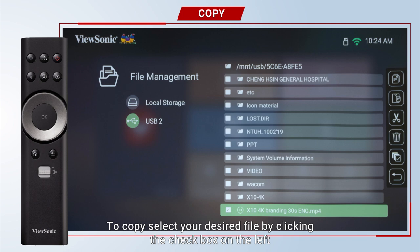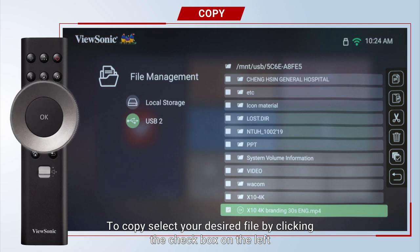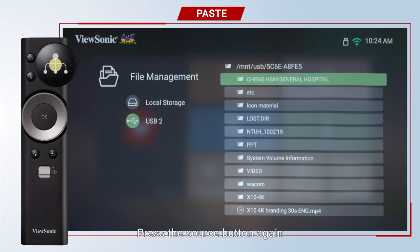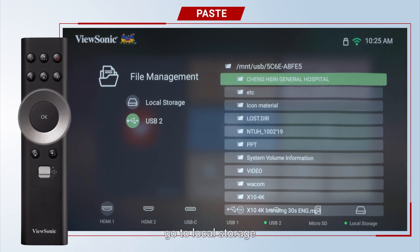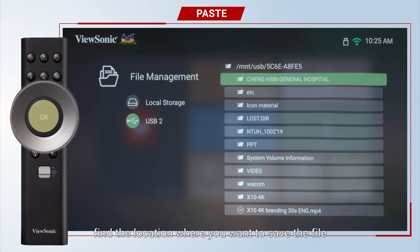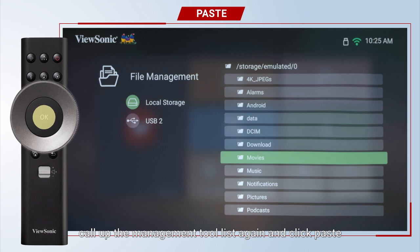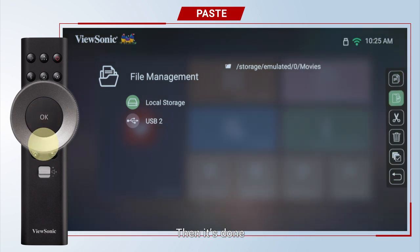To copy, select your desired file by clicking the checkbox on the left, then choose the copy function on the right. Press the source button again, go to the local storage, find the location where you want to save the file, call up the management tool list again, and click paste. Then it's done.